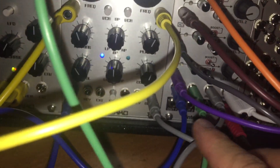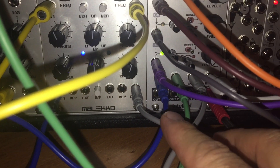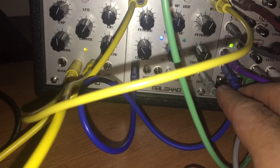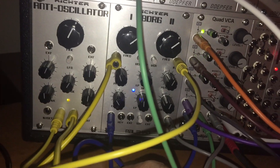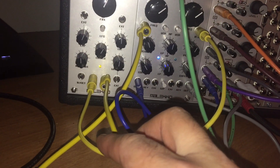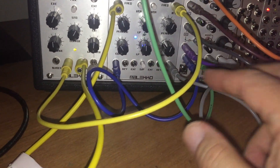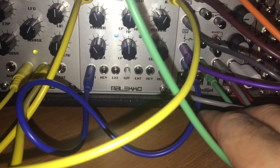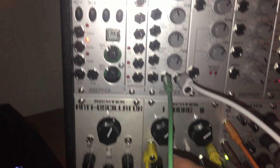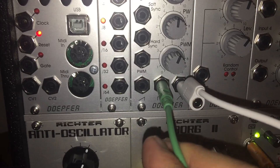On the bottom — kind of hard to see — are channel inputs one through four. I mapped an oscillator to a filter, and then the filter to the channel. The blue cable is channel one, which goes to my Borg filter connected to my Borg oscillator. I have two connections: one goes to the Mayhem and one is the triangle wave. The green cable is channel two, routed to my Doffer VCO, that's the square wave.